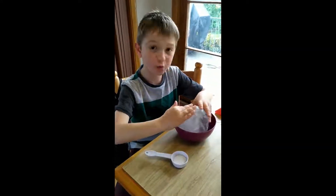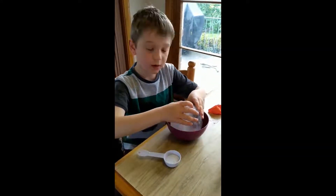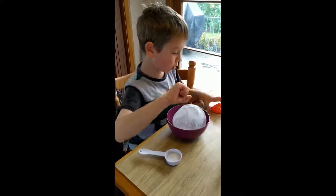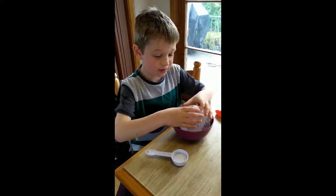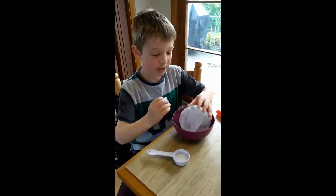Right now I am making an icy orb. First, we put cold water into a balloon. Then, we left it in the freezer overnight.